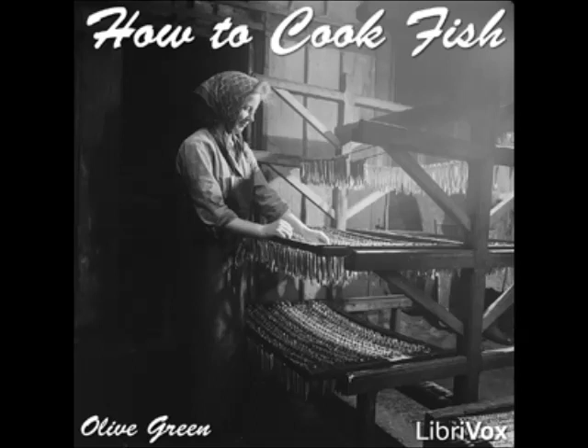Salmon Croquettes Recipe One: cook together one tablespoonful of butter and two tablespoonfuls of flour, add one cupful of cream and cook until thick, stirring constantly. Take from the fire, add one egg well beaten and one pound of cold cooked salmon flaked. Let cool, shape into croquettes, dip into egg and crumbs, and fry in deep fat. Serve with any preferred sauce. Salmon Croquettes Recipe Two: cook together one tablespoonful of butter and three tablespoonfuls of flour, add one cupful of cream and cook until thick. Season with salt, red pepper, and minced parsley. Take from the fire, add the juice of a lemon and a can of flaked salmon, mix thoroughly, and cool. Shape into croquettes, dip in egg and crumbs, and fry in deep fat.